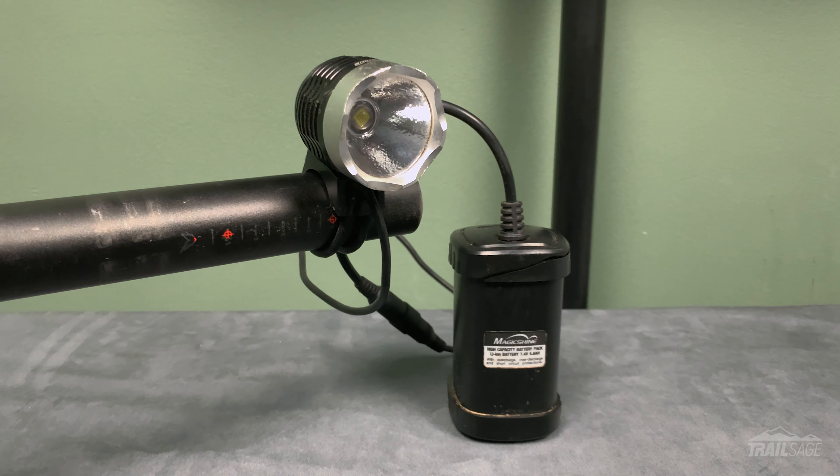As you'll see in the rest of this video, I put this light through my usual battery of tests and I'll give you my opinion like I do in all my videos. Having said that, let's start with the specs.